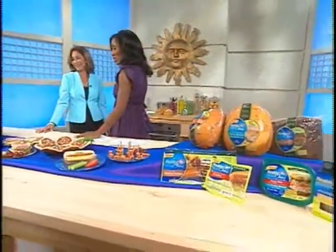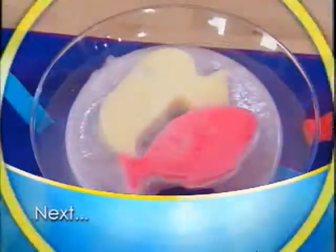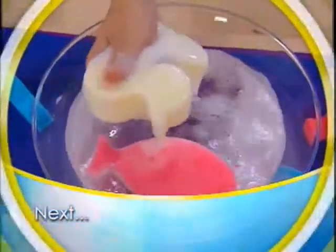Dr. Janet Brill, thank you so much — we really appreciate it. Stay tuned, you're watching The Balancing Act right here on Lifetime Television.